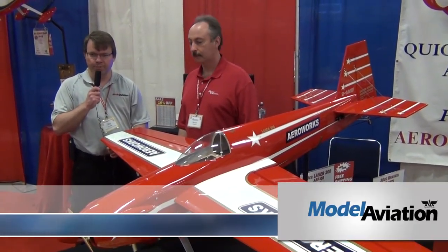Hi, Jay Smith with Model Aviation Magazine. We're here at the Toledo Expo in the Aeroworks booth with Rocco. He's going to tell us a little bit about this beautiful laser sitting here in front of us.